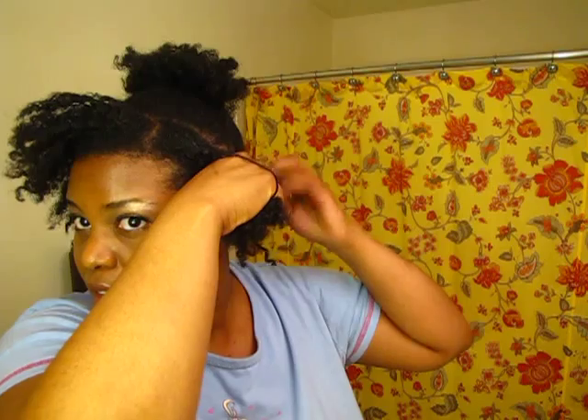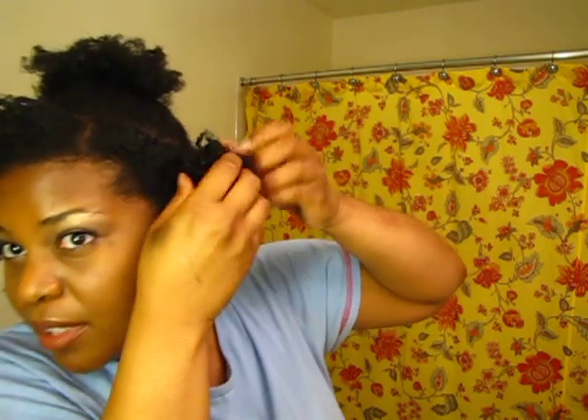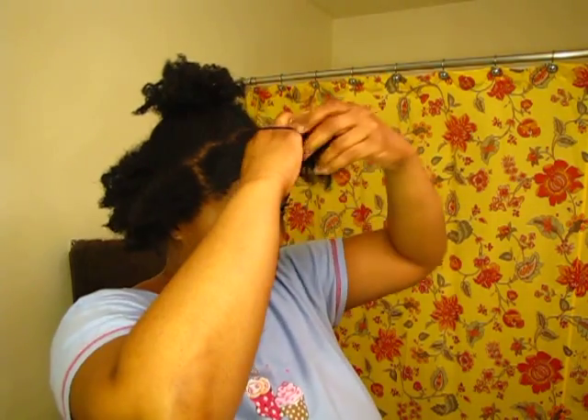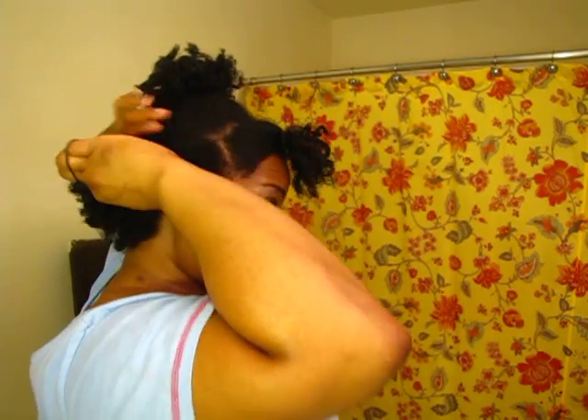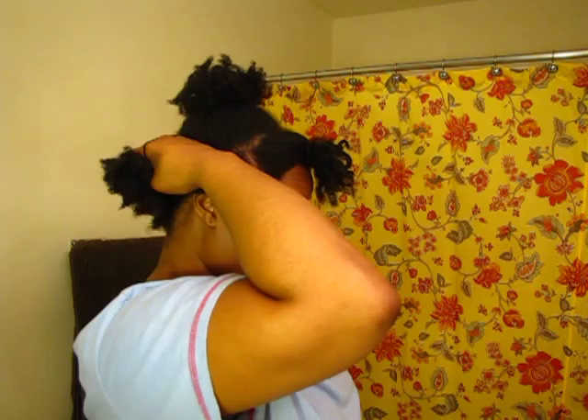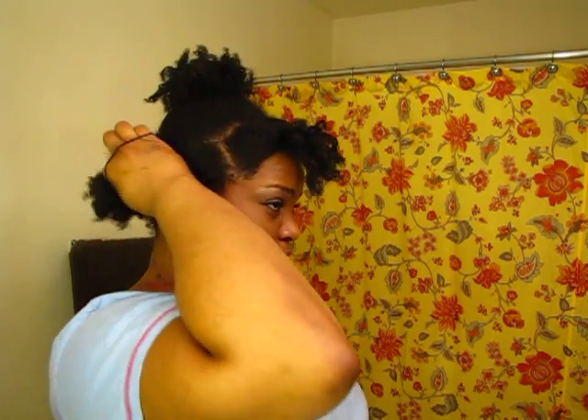You guys can leave comments telling me if I'm doing this right. I have ouchless bands and I'm just taking sections like this, putting the band on and then pulling. I don't know if this is going to work — I'm actually very skeptical. I hope it does because if it does it will save me a lot of effort.